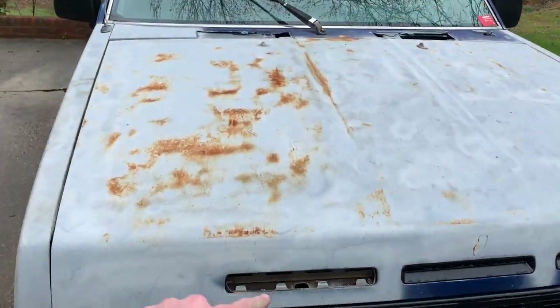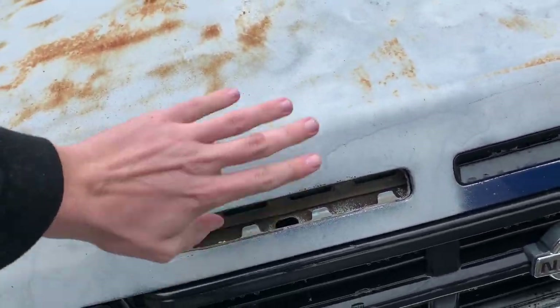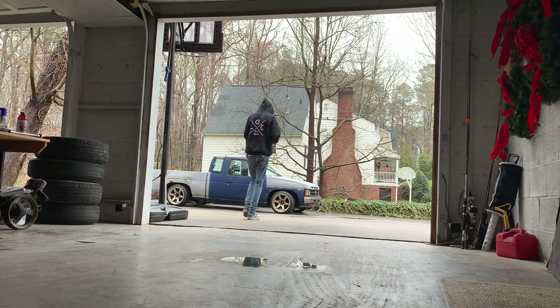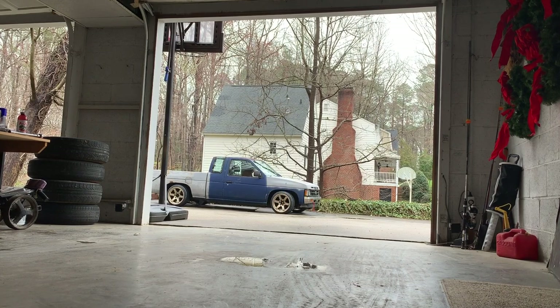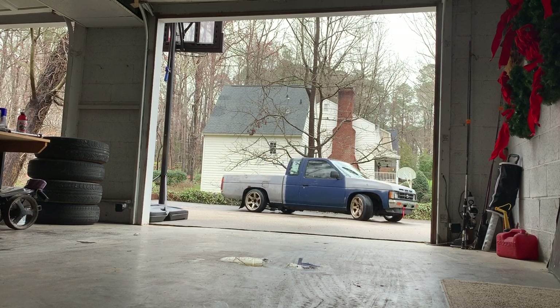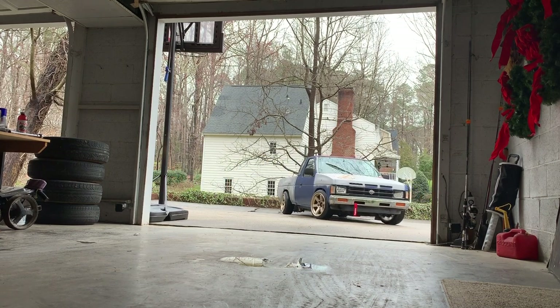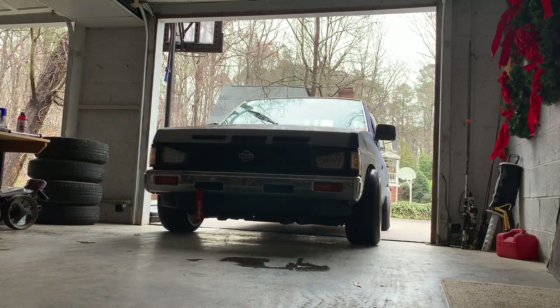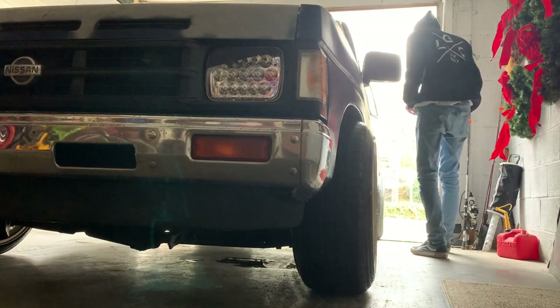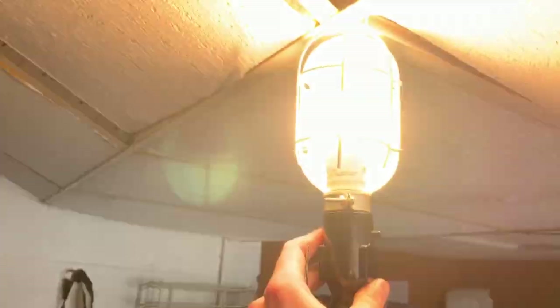Last night I went to hang out with some buddies and this freaking popped out, so make sure you put these back in right. Also, I have a pretty bad belt squeak but the belt is tight — I just need a new belt.